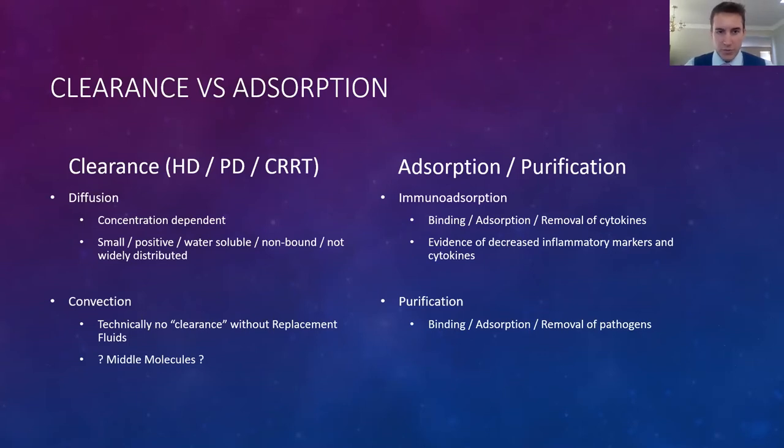On the left we have conventional renal replacement therapy: hemodialysis, peritoneal dialysis, and CRRT such as CVVH or CVVHD, using diffusion and convection for clearance. On the blood purification side, the Seraph works quite differently — it's not convective clearance like CVVH but rather true purification through pathogen removal. We have also seen evidence of decreasing inflammatory markers suggesting the cytokine storm itself may be impacted, but it's difficult to say if that's because we're removing COVID or actually affecting cytokines directly.